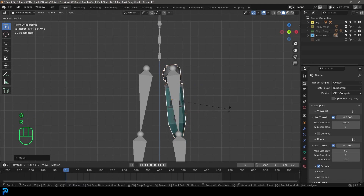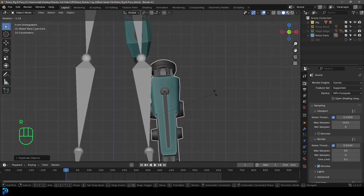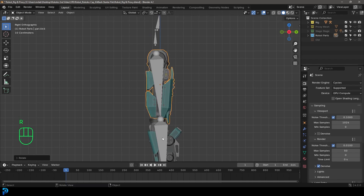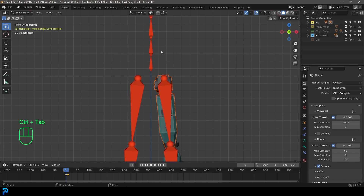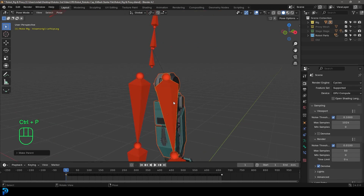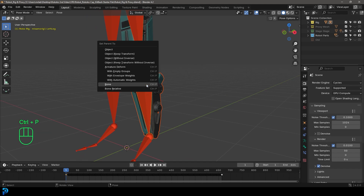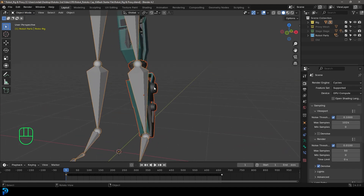I'll grab another part, Shift D to duplicate, and place it as the lower leg in the side view — rotating and positioning it to match. Then I select the upper bone part, Shift-select the rig, and go Control-Tab or Command-Tab to enter pose mode. Holding Shift, I select the corresponding bone, go Control P, and parent directly to the bone. Then back in object mode, I do the same for the lower leg part — Control-Tab into pose mode, Shift-select the bone, Control P, parent to bone.